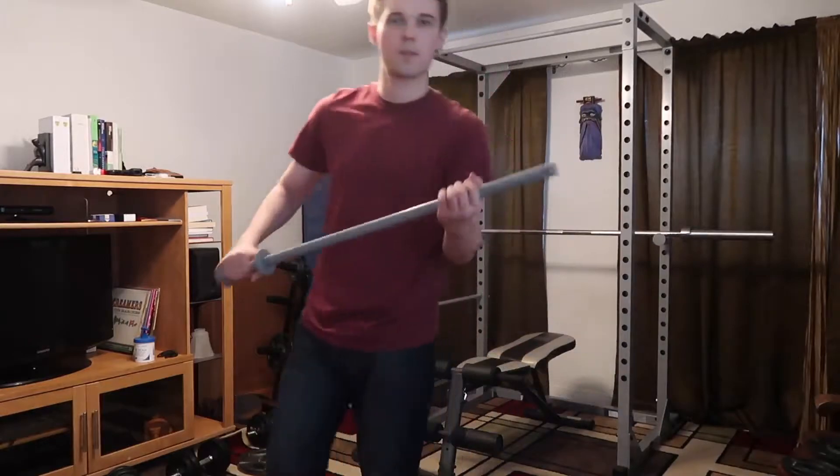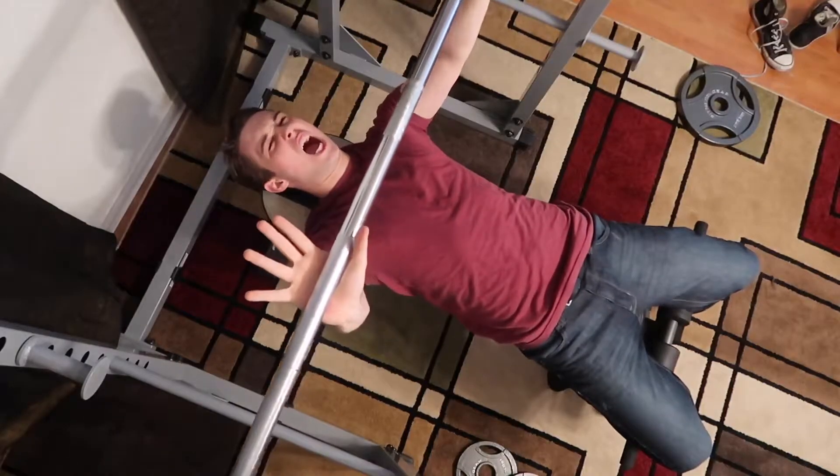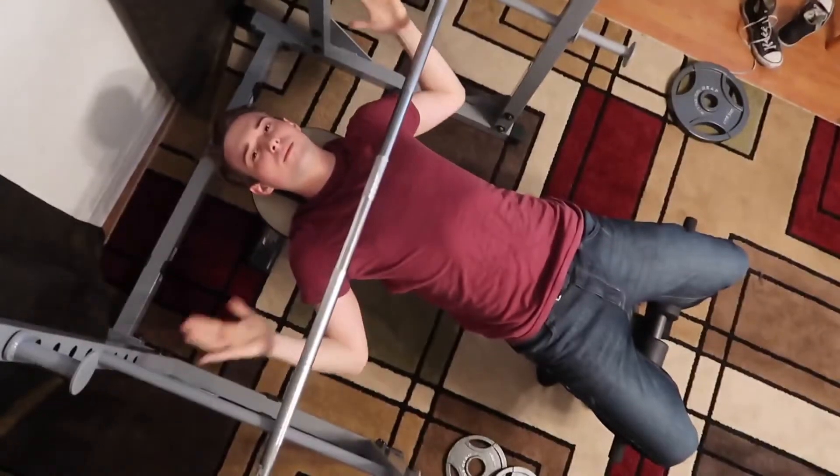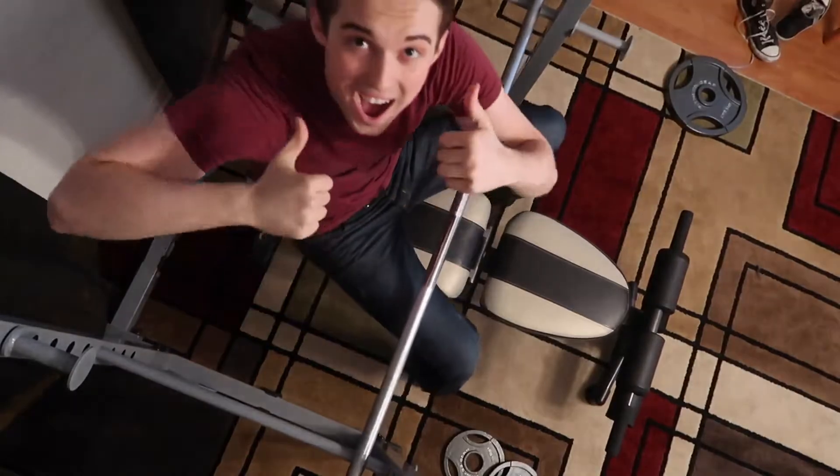What I love about this rack is that you get these safety bars and these things are super sturdy. If you're failing your workout and you drop the bar on you, it's not going to hurt you. It's going to stop right above your chest. You roll it down, wiggle out, and now you're safe. Great job, Tony.